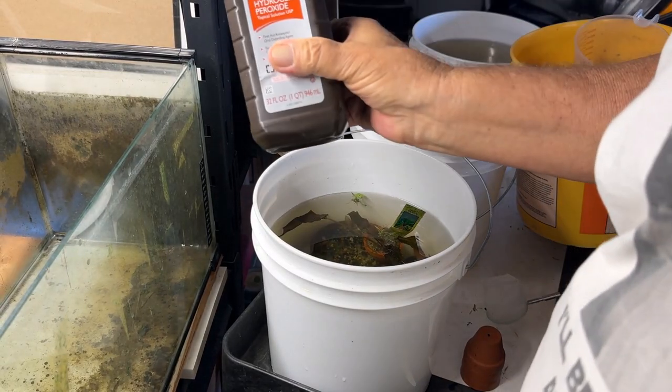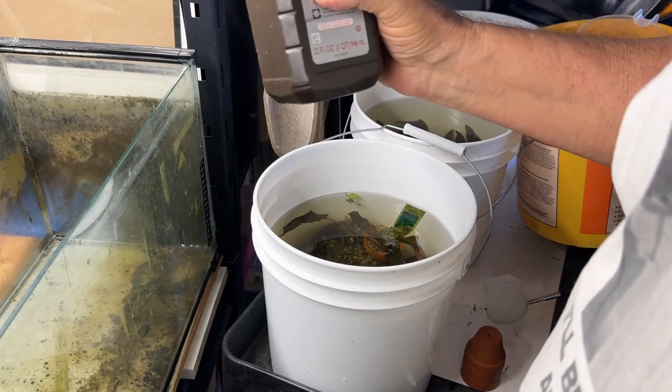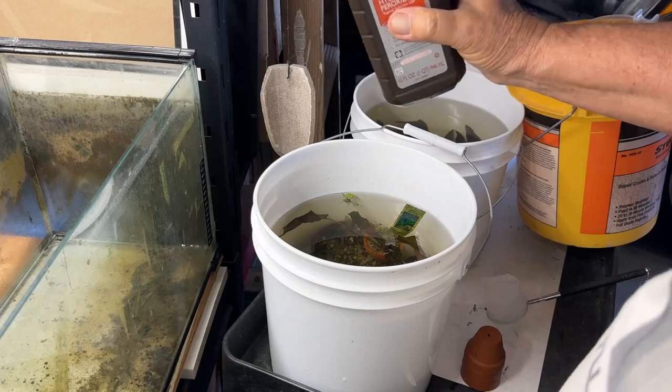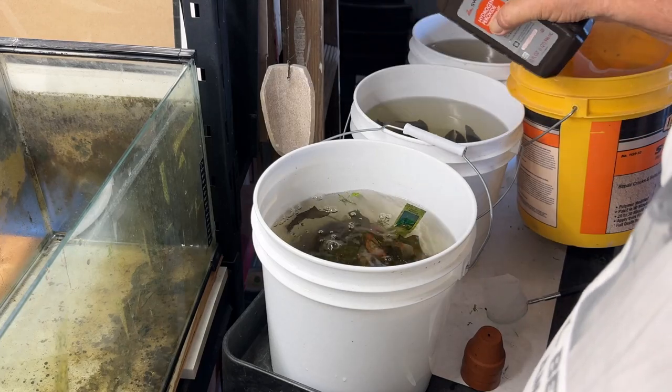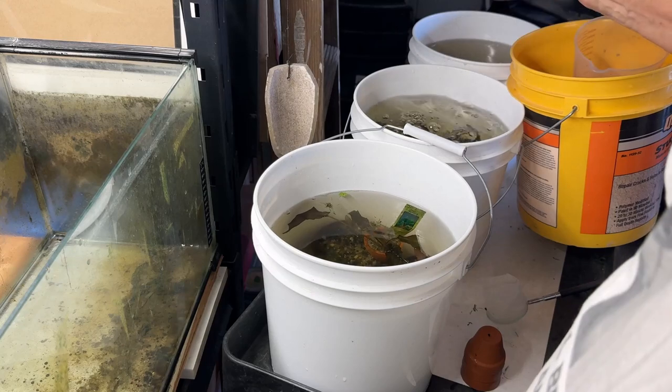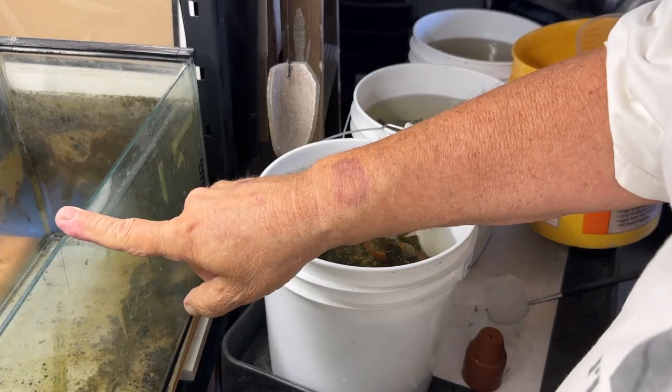The shrimp are floating. A little hydrogen peroxide — the stuff's cheap, I think it was like $2.50 for two bottles at Costco. I'm going to pour about half a cup in each one of these buckets with the plants, and they can sit in there for a while while I'm cleaning out this tank.